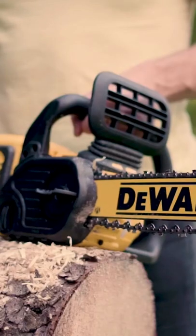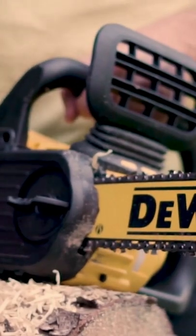How to operate a rechargeable chainsaw. Firmly adjust the chain, then insert the battery.